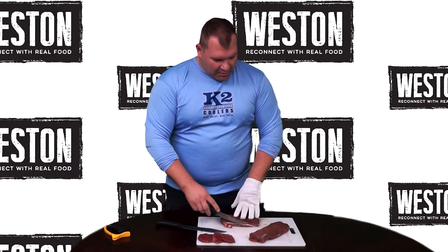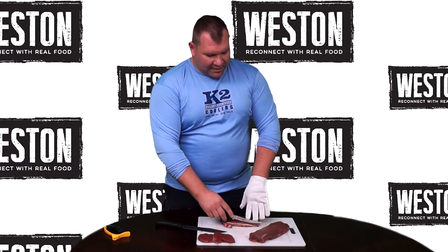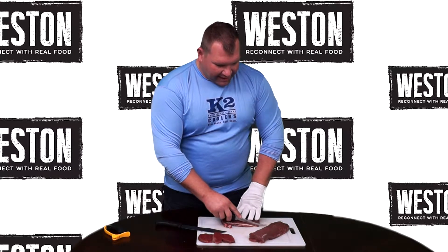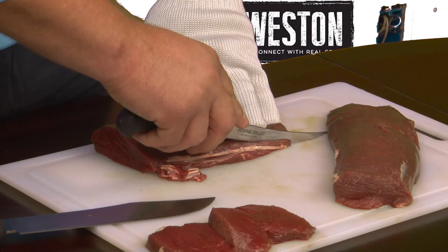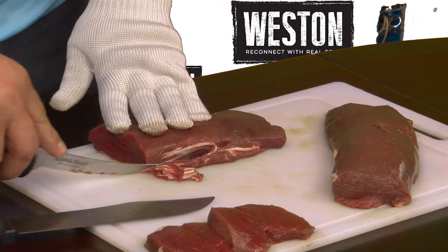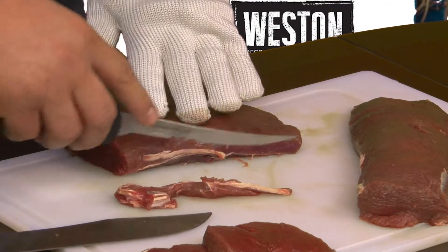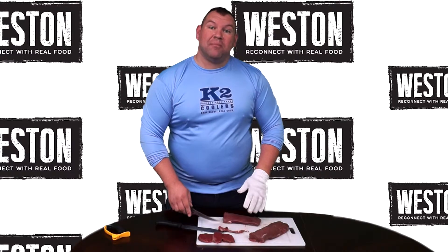Come in a little closer and we can see how we do it. You can see this line of fat and silver skin where the muscles separate when they took it out. We're just going to go ahead and follow that line straight — try and make one smooth cut and go all the way down to the cutting board. And you can see it'll just peel right off. A great tip: make sure your meat is very cold and your knives are very sharp. You're going to thank me in the end.